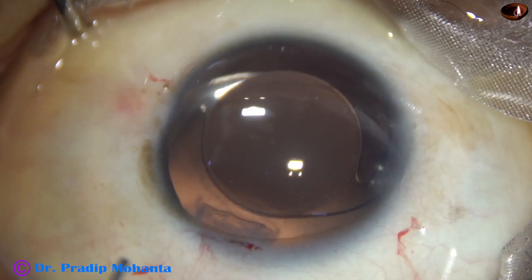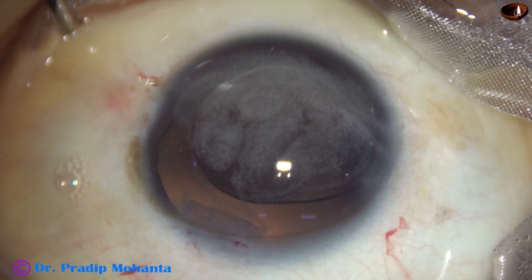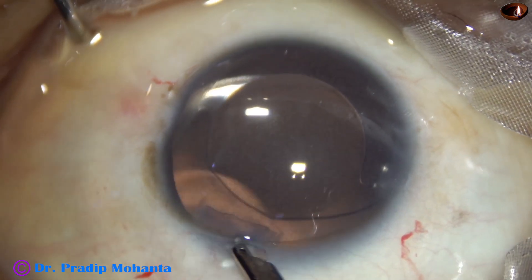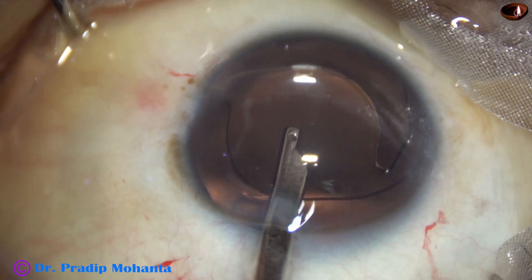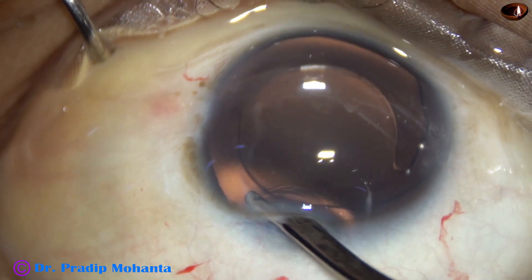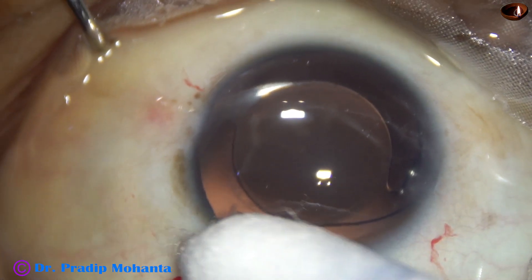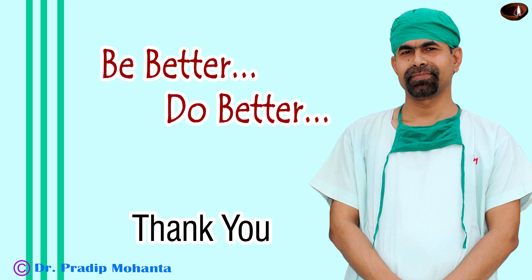And now, to check if there is any vitreous strand prolapsing into the anterior chamber, I injected a bit of triamcinolone acetonide. As I wash out the triamcinolone, I find that there are no vitreous strands in the anterior chamber. The capsular bag is very nicely supported, the lens is nicely placed, the optic is centered, and the patient is expected to get good vision. Retina is normal. Thank you very much for your attention. Hope this video will help you in developing your surgical skills. Be a great surgeon and serve your patients with love, respect, empathy, and great surgical competence.